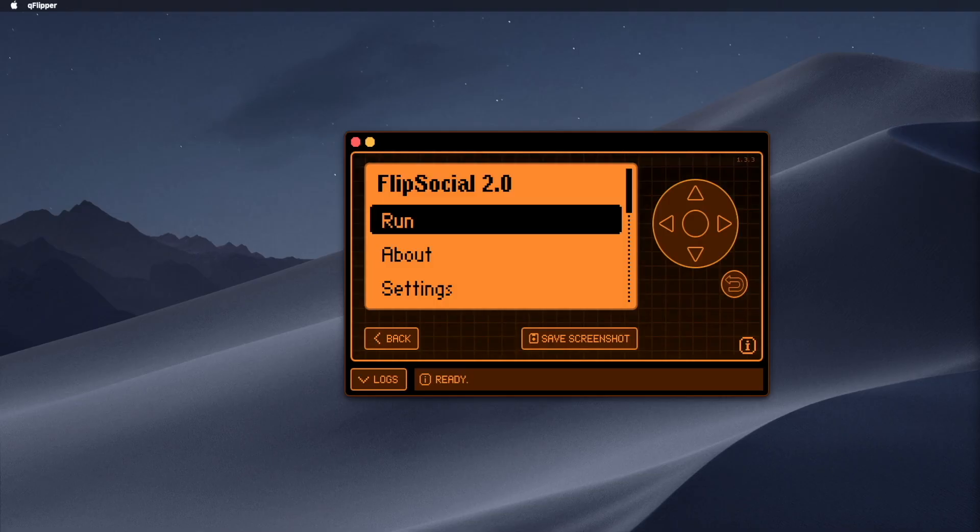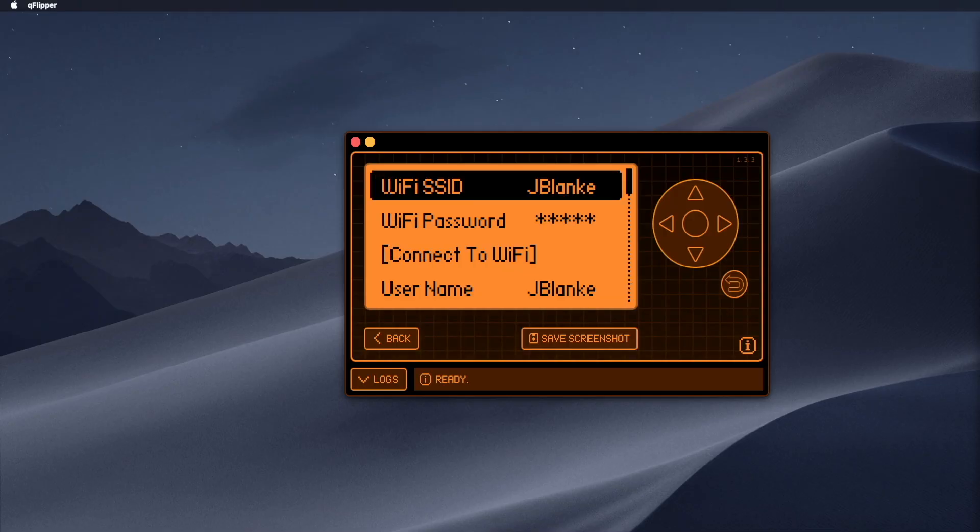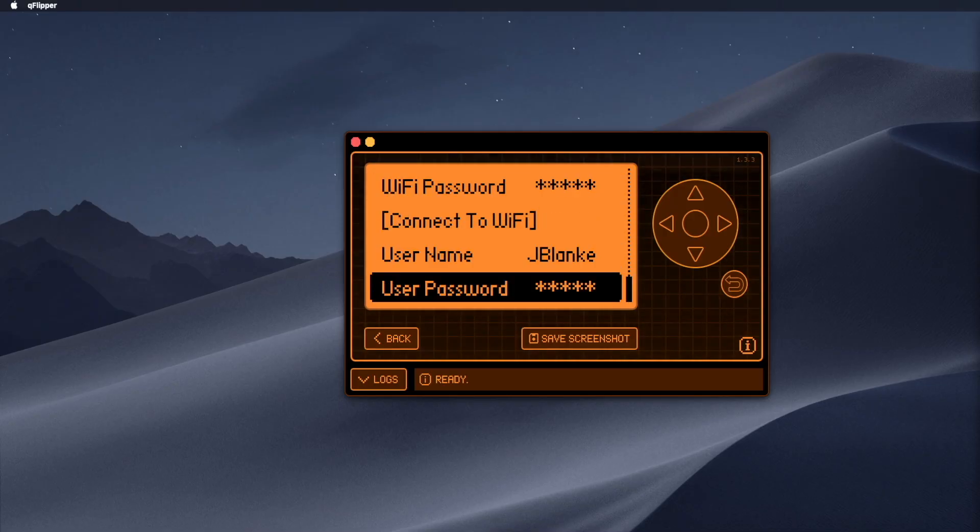As far as registration, it's extremely easy. I wanted this to be private — I make sure no email or personal information is required. All you need is a username and password. It's a change of pace I think we can all appreciate. And with that you're ready to jump in.